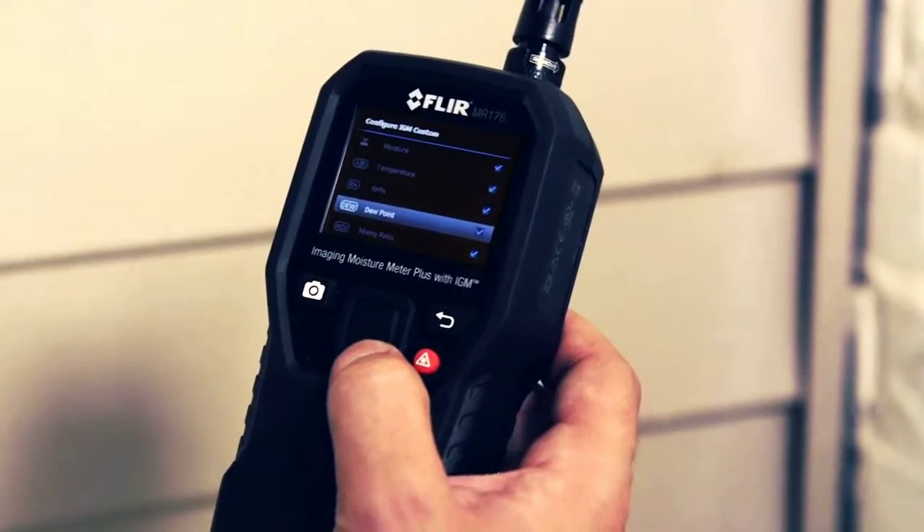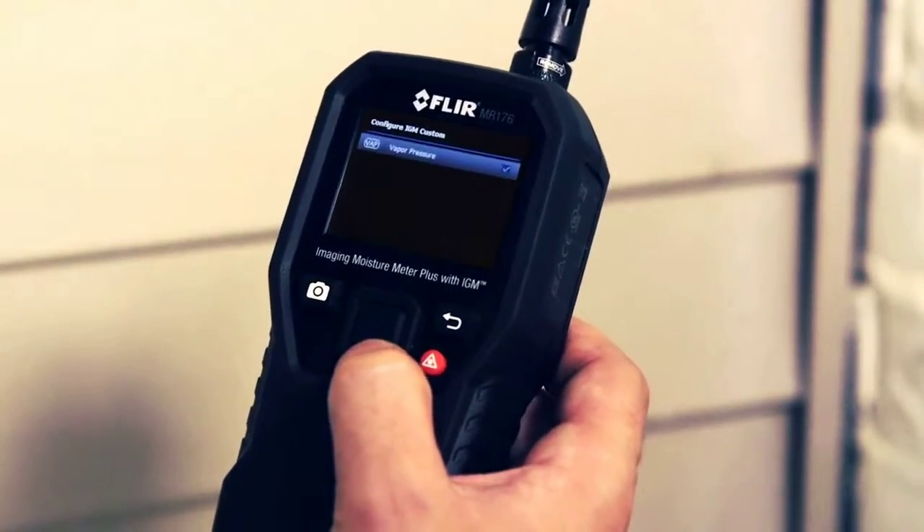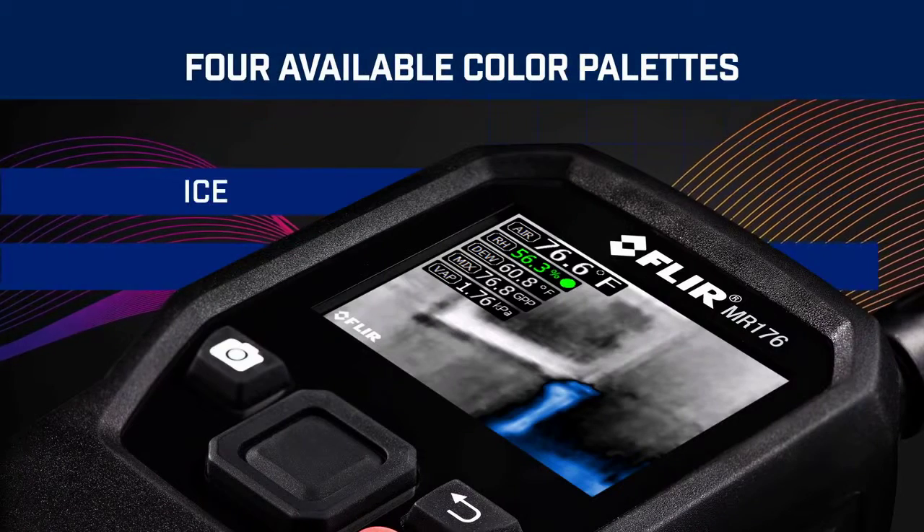Troubleshoot fast. Choose the measurements you want to pin to your images, and select from four color palettes for easier viewing.